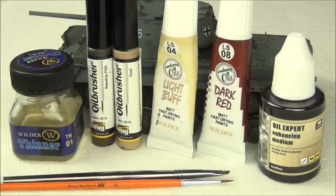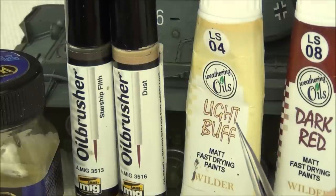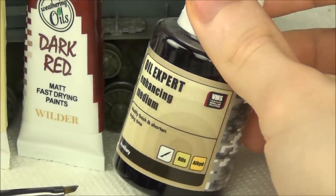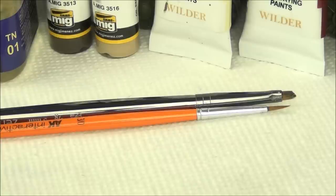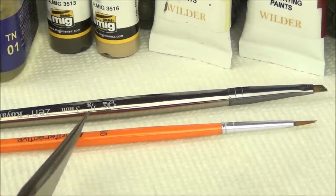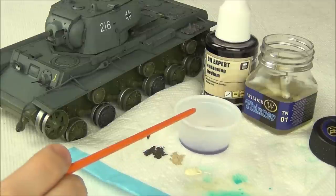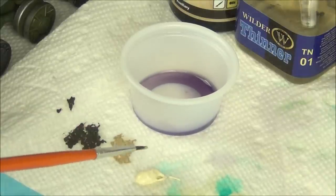For the next steps I'm applying some oil rendering effects. I have Wilder oil paint dark red for a filter later, and for dust effects right now we'll use Wilder light buff, plus MIG Ammo dust and Starship Filth. I also have Wilder enamel thinner for brush cleaning and VMS Oil Expert Enhancing Medium matte finish — a great oil paint thinner that makes paints dry faster with a more matte finish. I have an AK Interactive 3/0 round brush for applying effects and a 1/8 inch angular shader for blending.